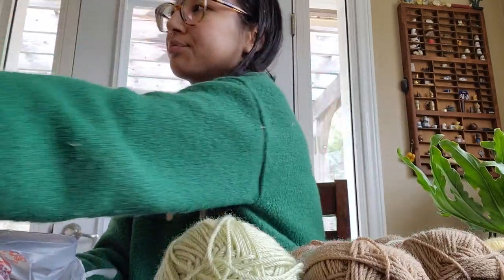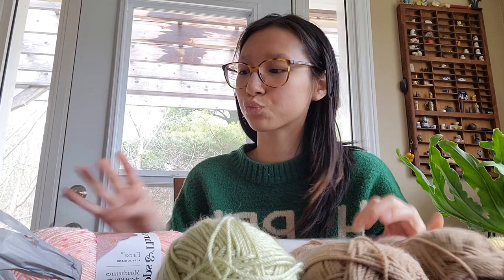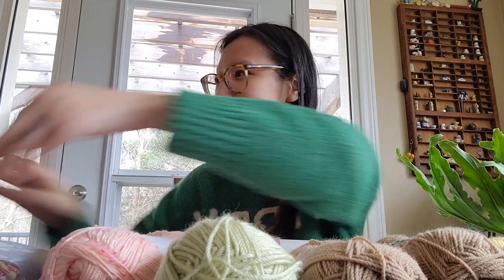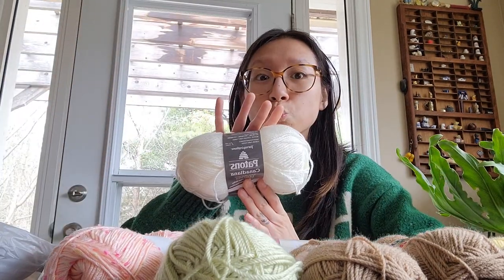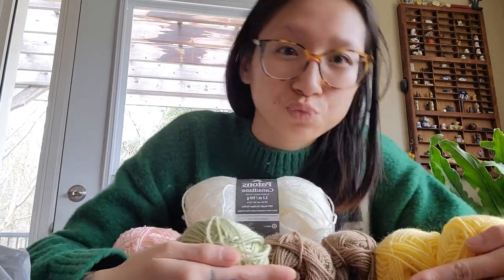Next I grabbed a crowd favorite — Caron Simply Soft in the color Plum Wine. I grabbed a pink ball of Loops & Threads Flex. Then last up I grabbed a Patons Winter White, and of course I had to hug my new friends.